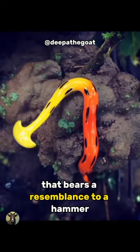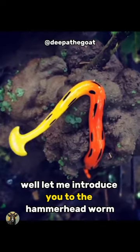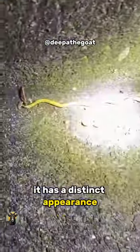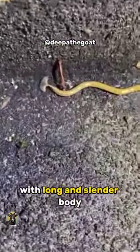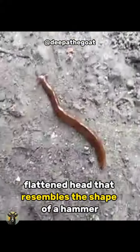You might be curious about this worm that bears a resemblance to a hammer. Let me introduce you to the hammerhead worm. It has a distinct appearance, with a long and slender body, featuring a broad, flattened head that resembles the shape of a hammer.